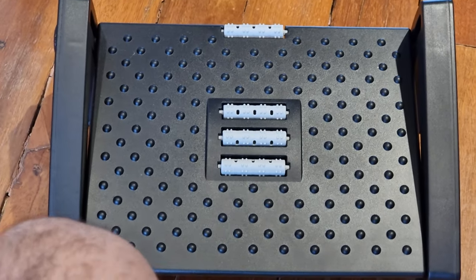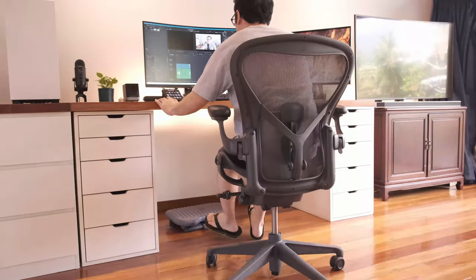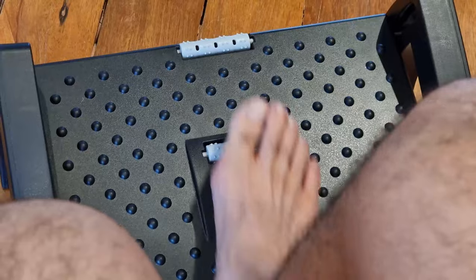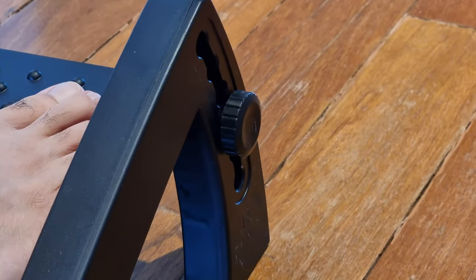Quick segue — I recently bought a new foot support. I like this dramatically more than my old one because it doesn't tilt. It also has wheel spikes which are really fun to roll my feet around on in order to encourage blood circulation. I highly recommend this and I'll leave a link in the video description. Yes, you can adjust it up and down.